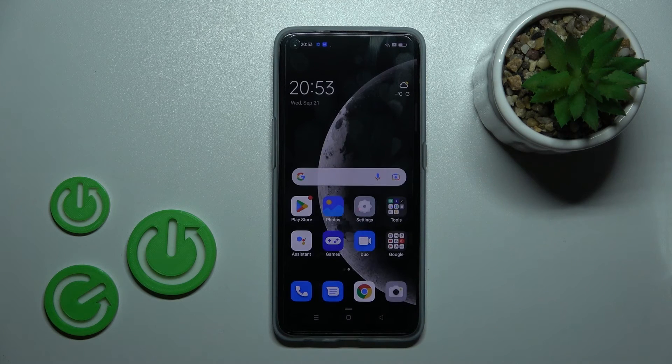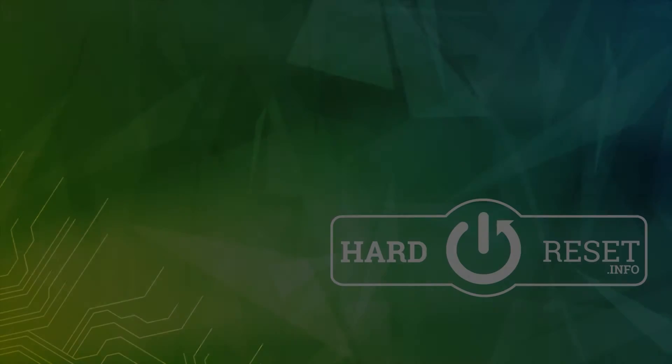And that's it! Thank you for watching, and if you find this video helpful, don't forget to leave a like, comment, and subscribe to our channel. Thank you for watching and I'll see you next time. Bye!